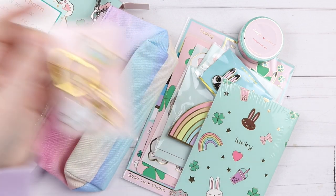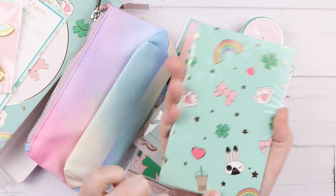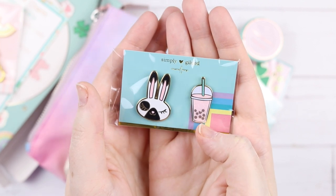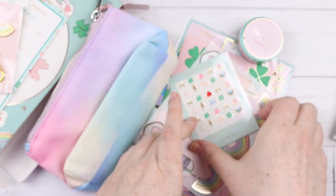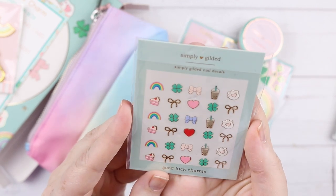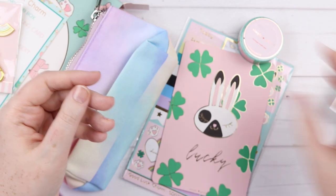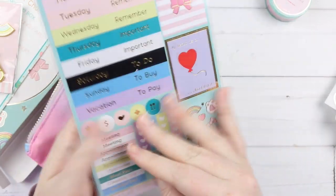I really wish her thing was cats because I would kill for these keychains to have cute kitties instead of bunnies. Then you have this really cute pocket notebook — the design is just so adorable with little bunny paws. You get two pins and I love the bubble tea pin, really cute. There are sticky notes of rainbows, fun nail polish sticker decals which are adorable, and some seals of bubble tea, rainbow paws, bunny paws and rainbows.